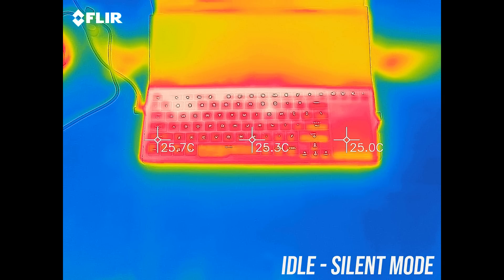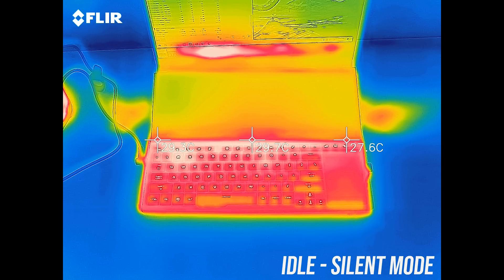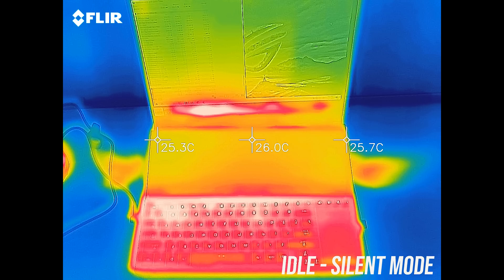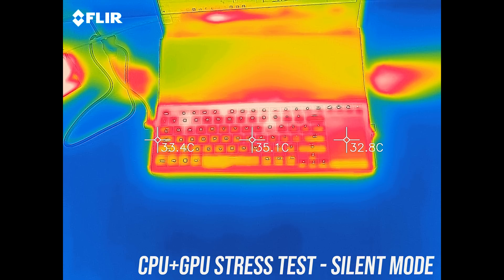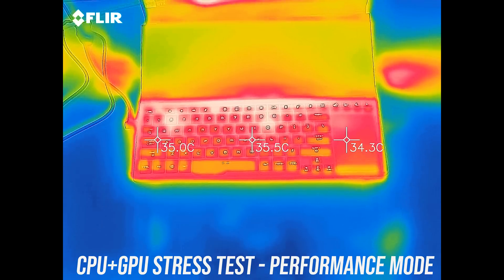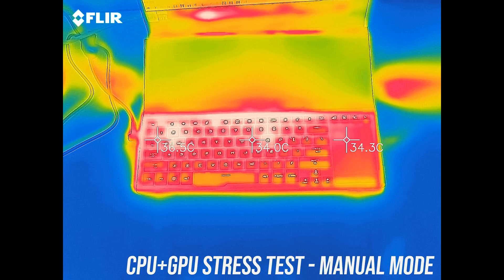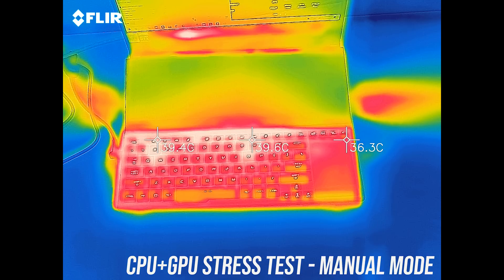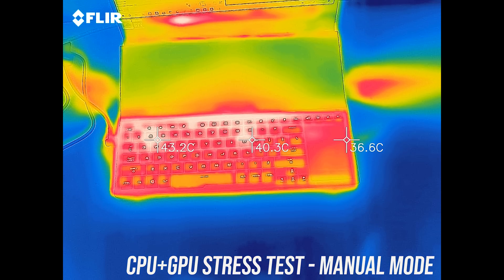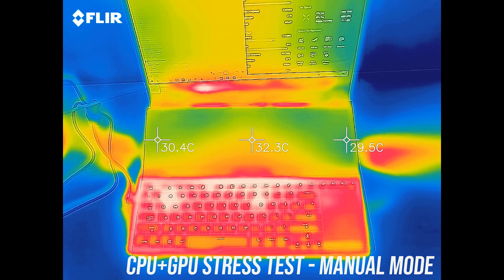As for the external temperatures where you'll actually be putting your hands, at idle and in silent mode the keyboard was around the usual 30 degrees I typically see. With the stress tests going it warms up to around the mid 40s and felt warm but not hot. Performance mode was similar, turbo mode was also pretty similar, then manual mode with the fans at maximum was a touch cooler. The screen above the keyboard didn't seem to heat up much as there's a large gap between it and the rest of the machine, plus there are air intakes behind it.